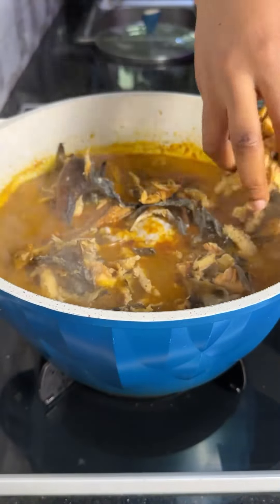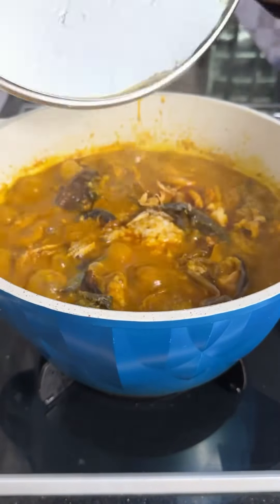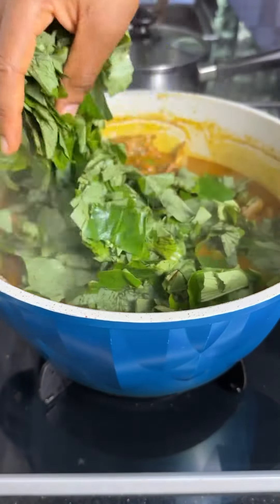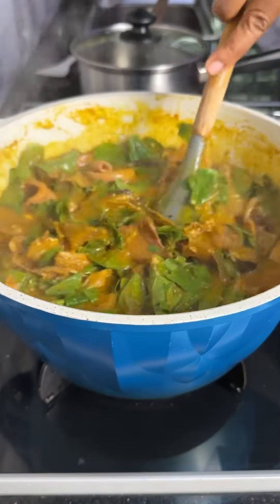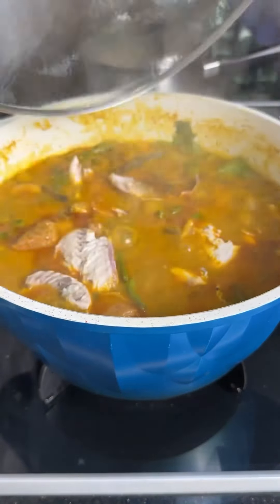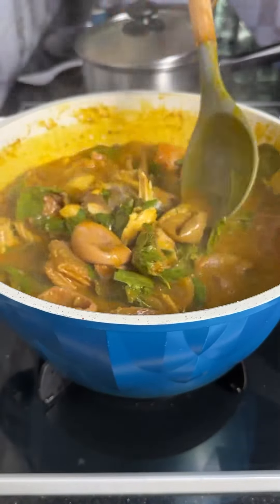Next add your dry fish and let it cook for about four to five minutes. Now add your oha leaves. This soup is coming together beautifully and the aroma in my kitchen is incredible. Add your mackerel fish, give it a good mix, and our oha soup is ready.